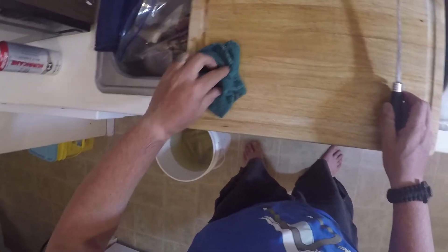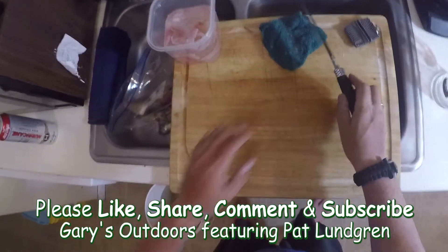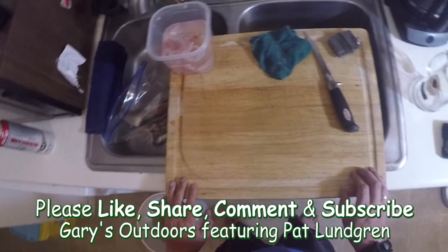You can all fillet fish in different ways — there are probably as many ways to fillet fish as there are people out there. I hope this was some help. Subscribe below, thank you, and have a good day.